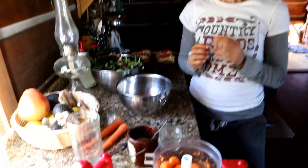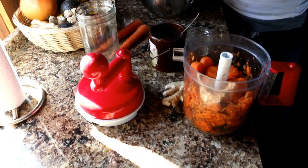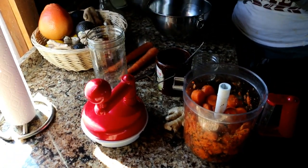I am cooking dinner and I am running out of my fermented carrots. I love carrots because they stay crunchy after you ferment them. What I've already done is take about a pound of carrots, cut them up. You can keep them bigger, or I'm going to shred them up a little bit more.